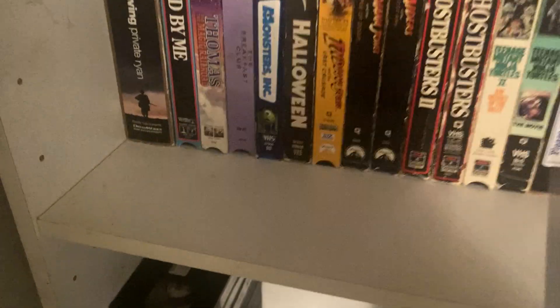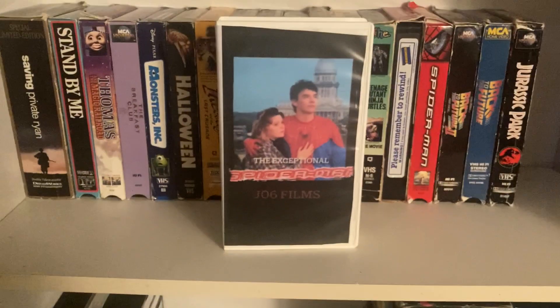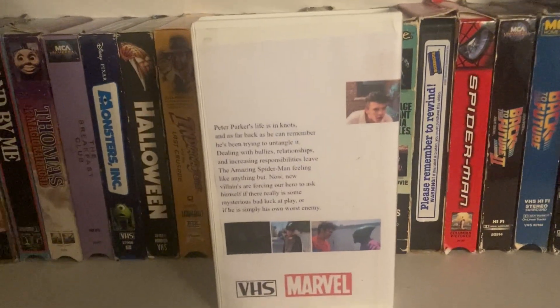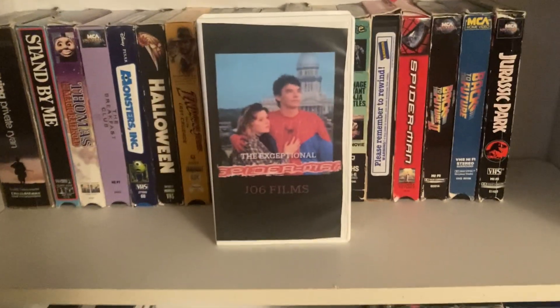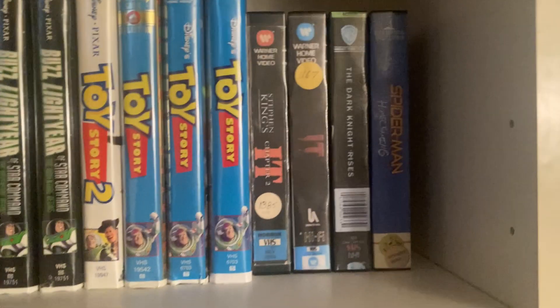The last one in the clamshell section is my own movie. If you don't know, go watch The Exceptional Spider-Man on YouTube — that's my main channel, J06 Films. I did make this movie and I think I did a pretty good job. Now there's one more room on the shelf, so we're going to put that one up there.